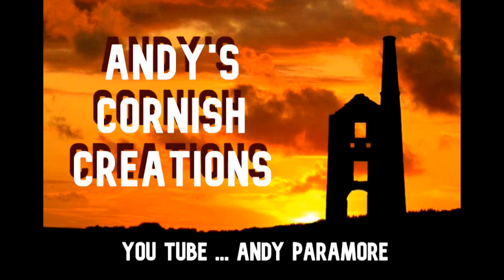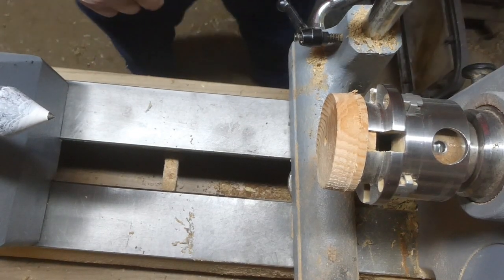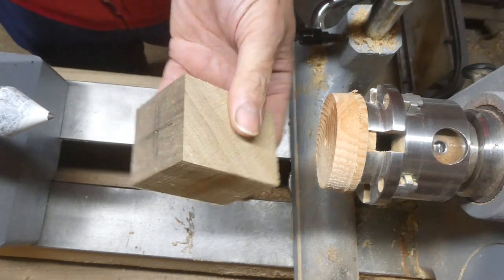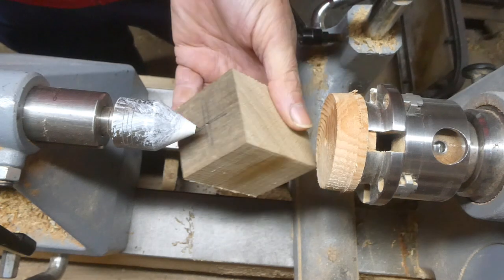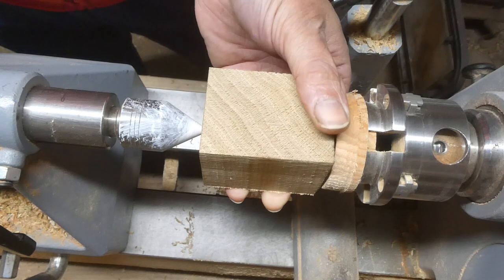Hello and welcome to Andy's Cornish Creations. In this video I'm going to be doing a really simple project — a little bird — being made out of this block of oak that's two inches by two inches by two and a half inches.